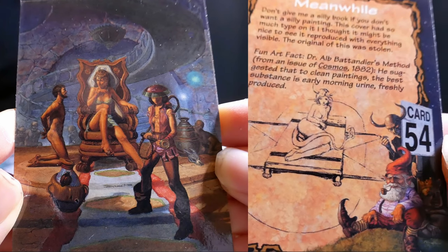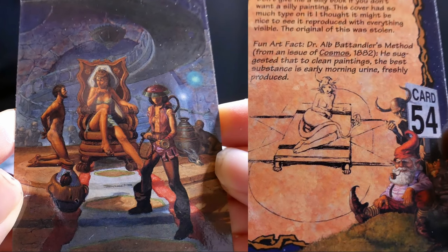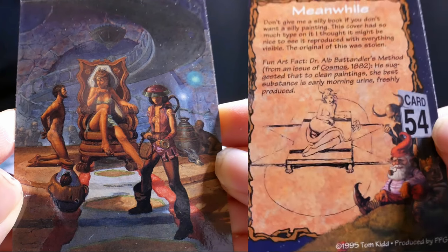Dr. Alp Battendier's method from an issue of Cosmos, 1882: he suggested that to clean paintings, the best substance is early morning urine, freshly produced.